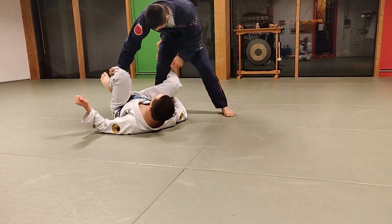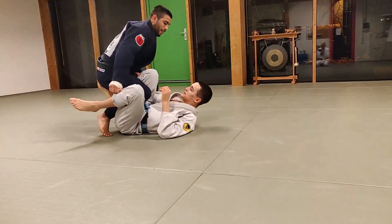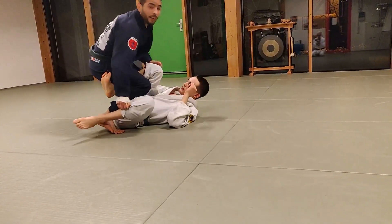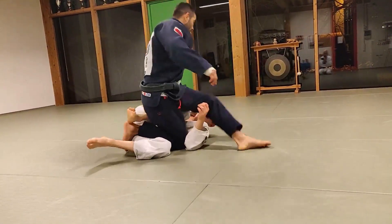But if my opponent has a strong position here, first I need to break it — step here, step back — like step my legs between his legs, like here. And now I can move my knee to the back more easily, and then turn my other leg here.